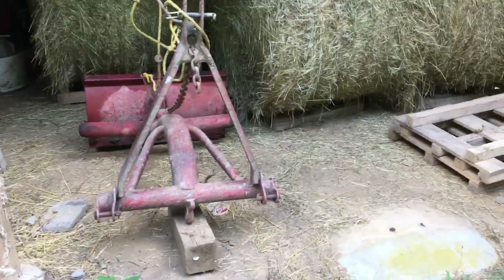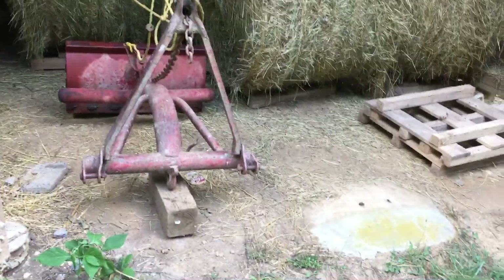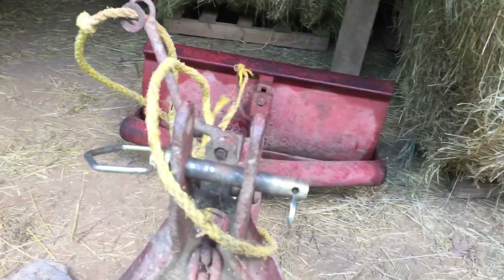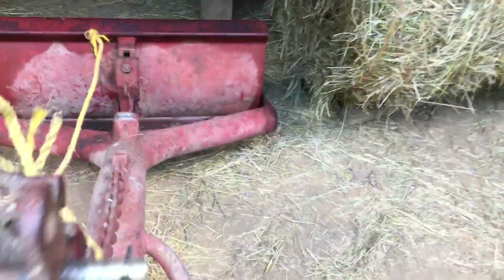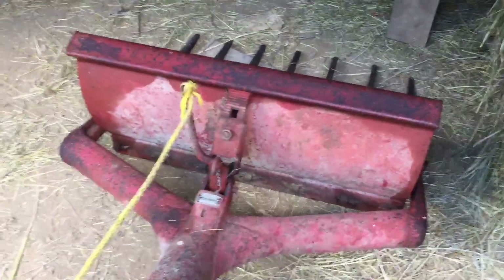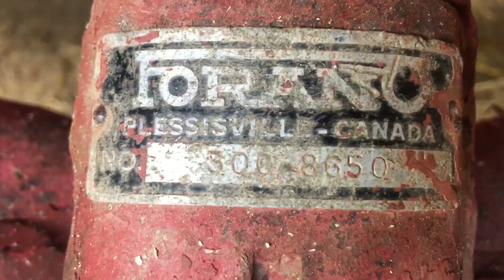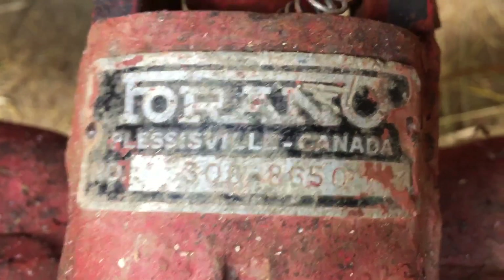Harry here, coming to you live and in color again, back up here at the upper barn — what we call the new barn, which is really old now. We're back up here with the little three-point hitch manure scoop we were using here not long ago in other videos. Just going to do a follow-up and tell everybody a little bit about it. You don't see many of these things around. It does have a tag on it — said it was made in Canada, actual bulk-made piece of machinery. It does a real good job.